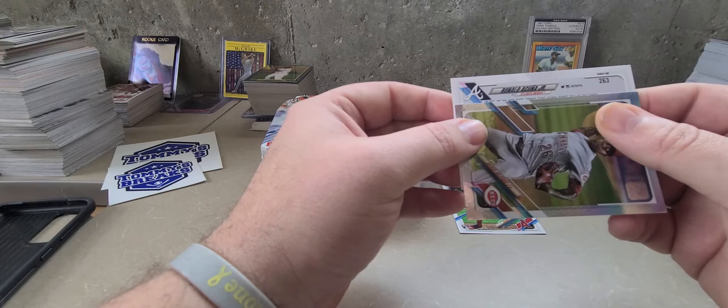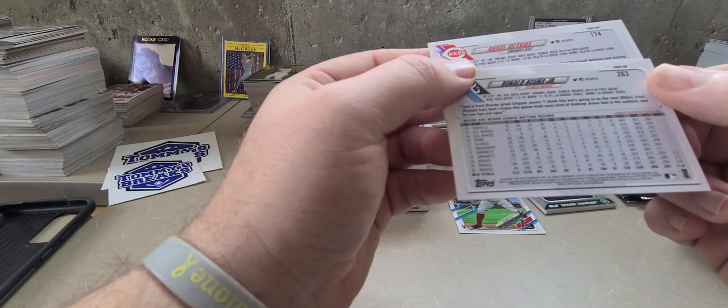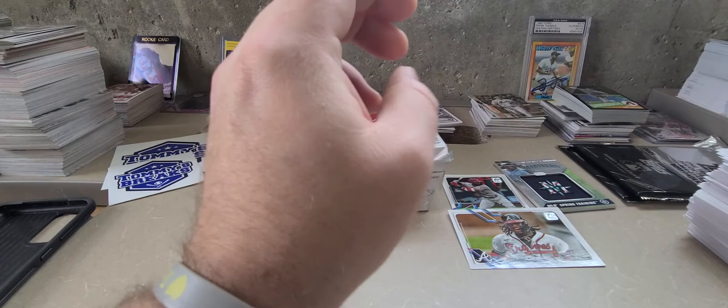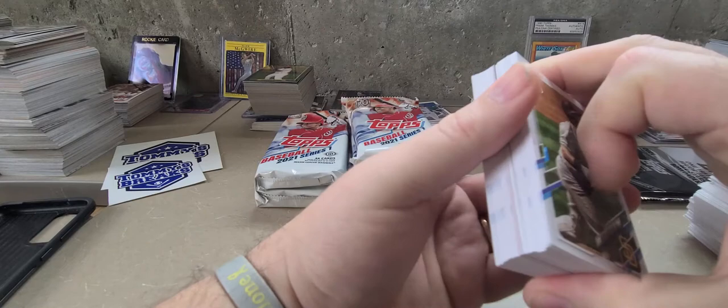Oh boy! Ronald Acuna Jr. — this is backwards. It is a photo variation. Now 313 or 213 is the base — this is 231. I don't know if that's a short print, super short print, or what — I'll have to take a look and find out. But that is a sweet pull right there. Let's just kind of keep it going here and see what else we can find.